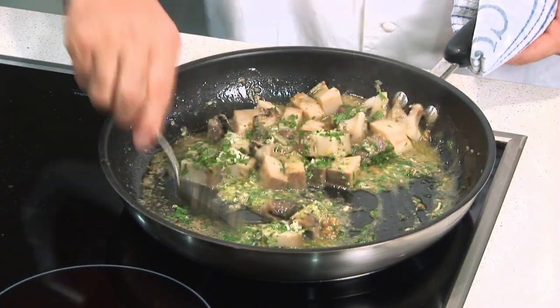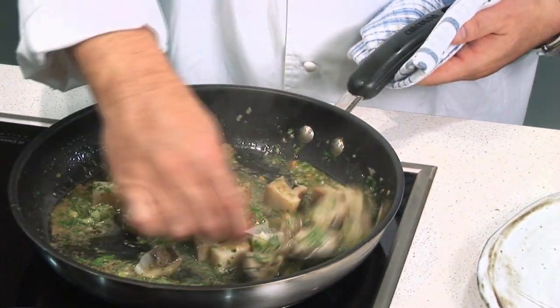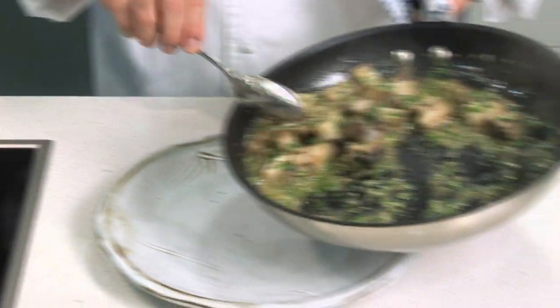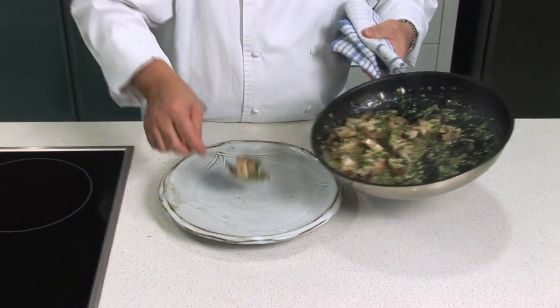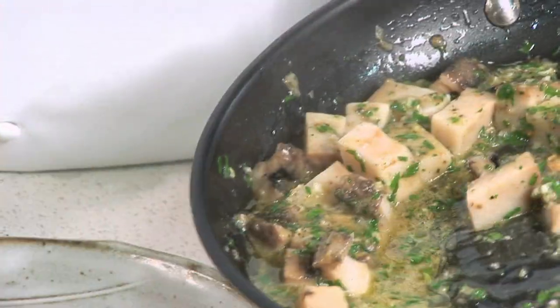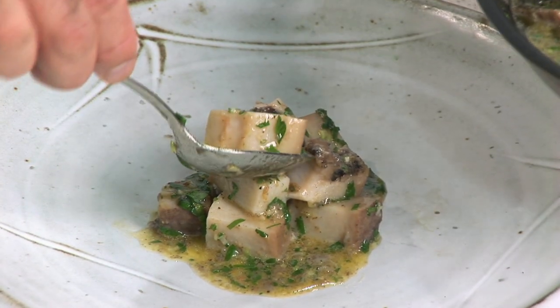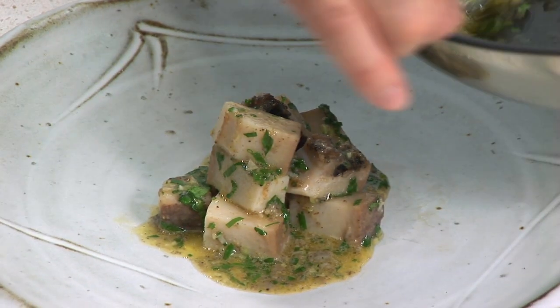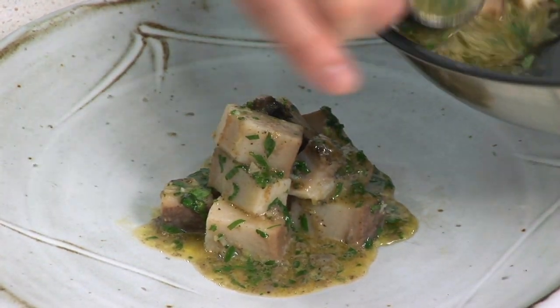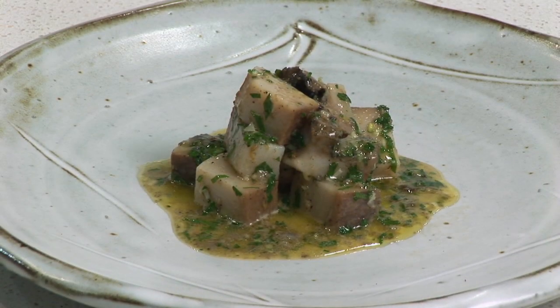Just like so. Put it in the bowl, then put it on the plate. This is the slow pan-roasted Tasmanian abalone with garlic, olive oil, and parsley. Bon appétit!